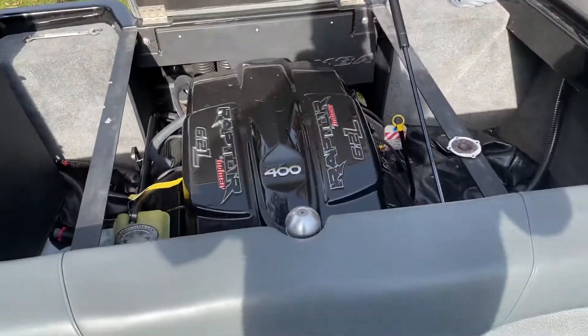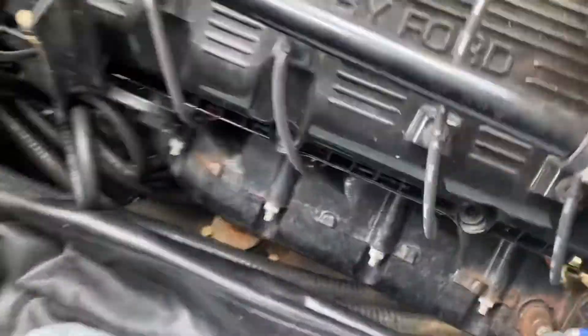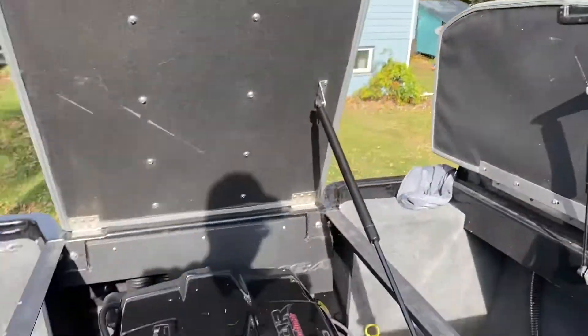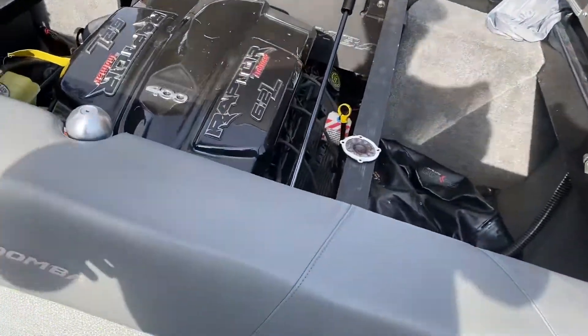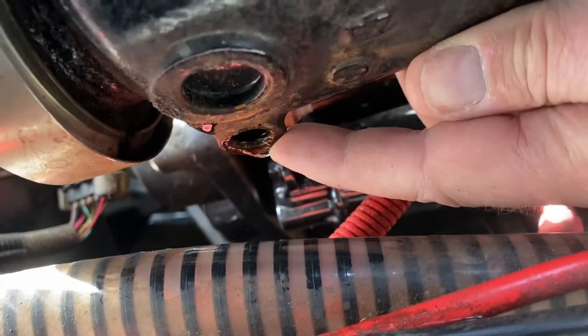On the other side of the engine, at the back of the exhaust manifold, there are two plugs. Tucking the seat up, there's one right here — 9/16ths at the very back — and then one over on the port side as well. There's one at the back of each of these exhaust manifolds.